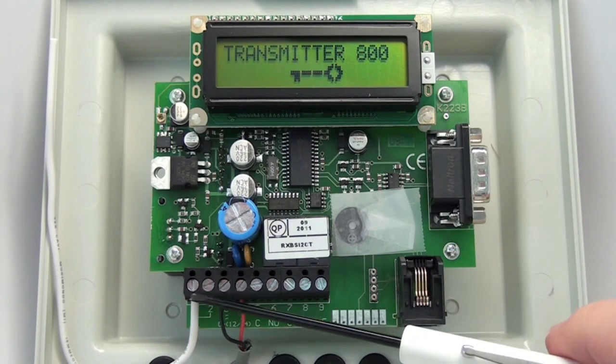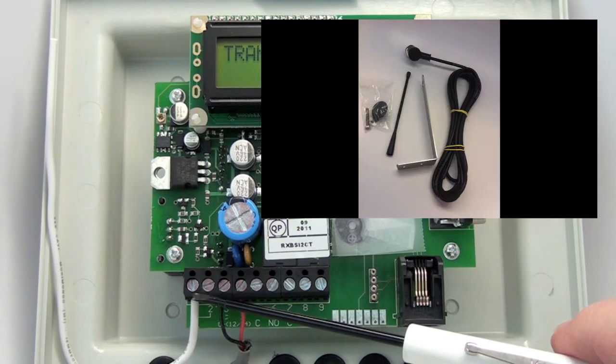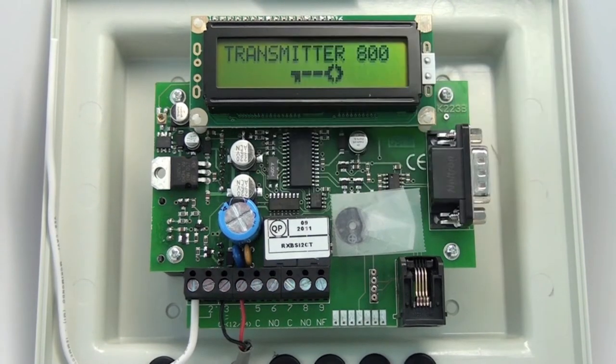It comes standard with this wire antenna, which should give you great range. If you need longer range, we do have an optional coax antenna that can be mounted outside. The LCD display will help you through the programming steps. This is not a waterproof receiver — it needs to be covered, so indoors or under an eave where it will not get too wet.